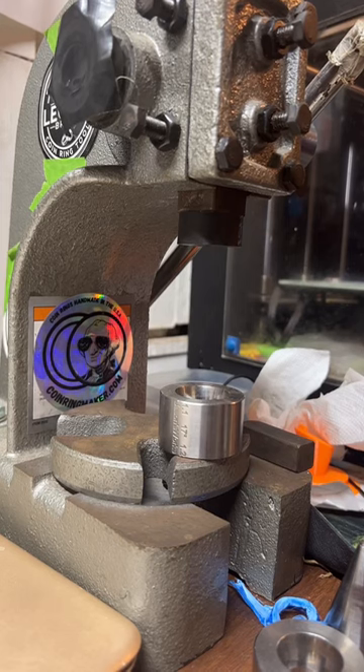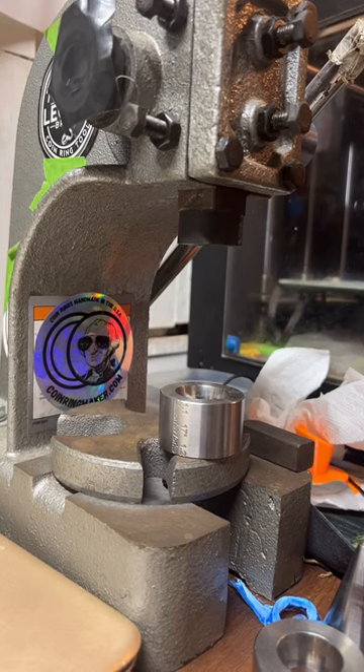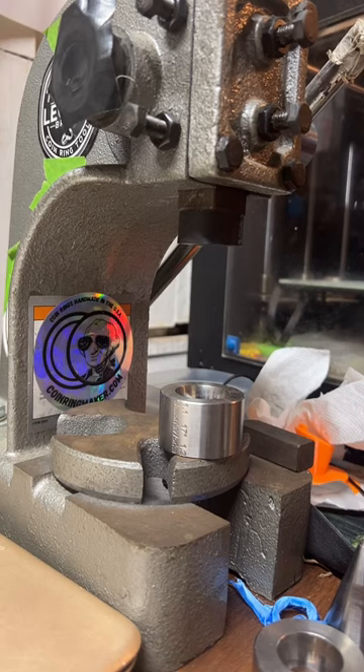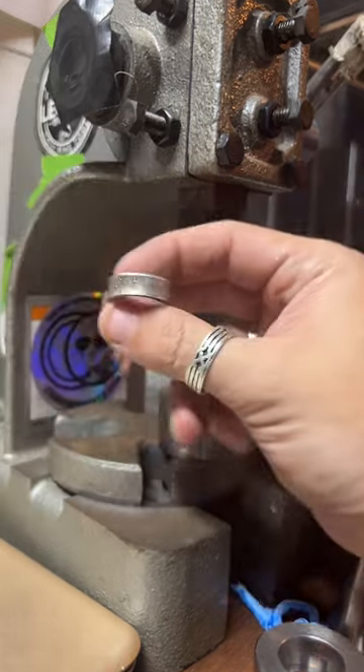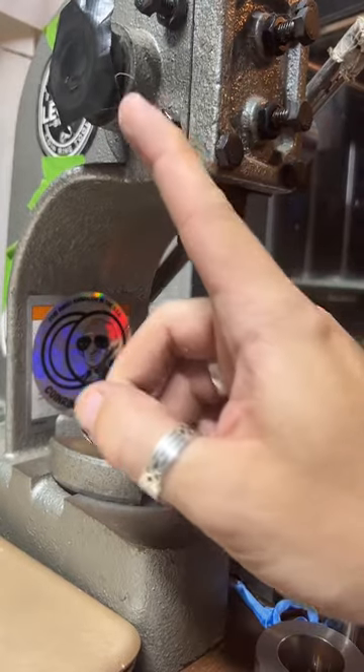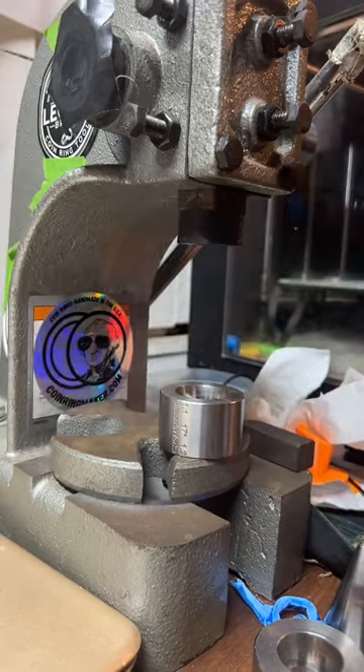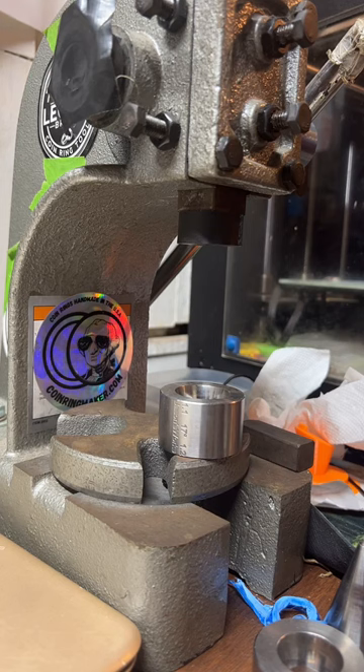Someone has a 1911 King George V gold sovereign which is 22 millimeters — that's a little smaller than a quarter. Could I work on that? Yeah, I could. There's a button on my TikTok profile that says 'get a quote' — just tell me as much as you can about your coin and the ring size you need and I can get a quote for you.